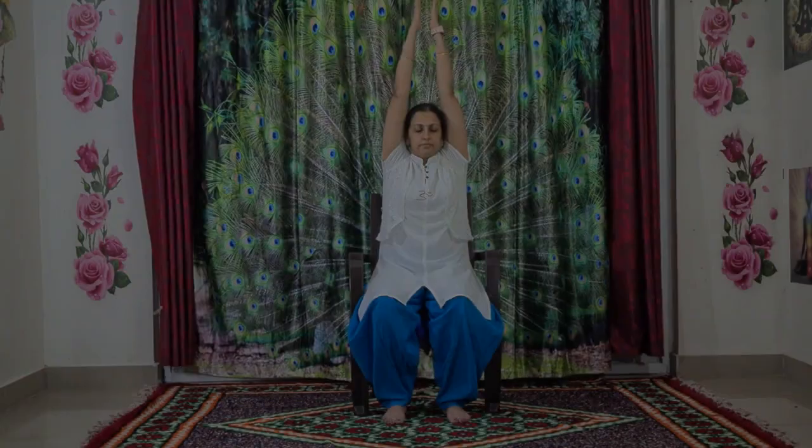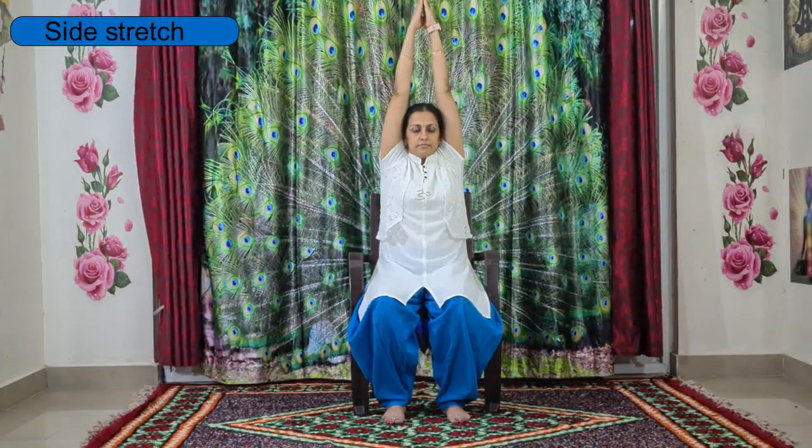Now we'll go for shoulder rotation. Gently inhale back and down, exhale forward and up. Relax all your shoulder muscles. Try to do three rounds.